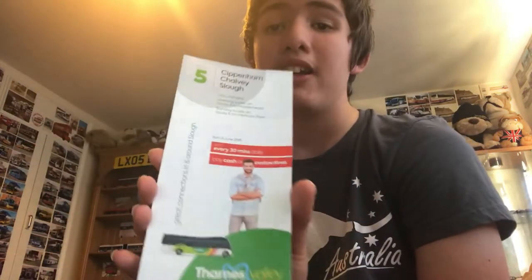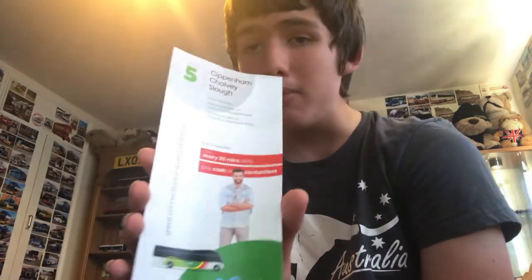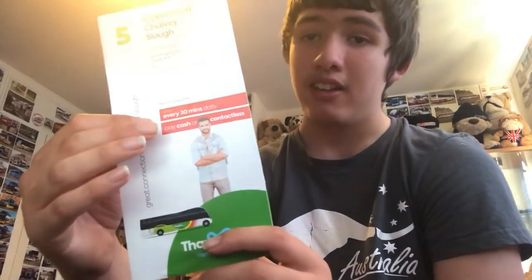Next, we have a timetable which I found next to a bus. Can't remember exactly which one it was. This cost me nothing — zero. It's the Route 5 timetable for Thames Valley, so it must have been the Thames Valley bus I found it next to. Here's the front and the back.